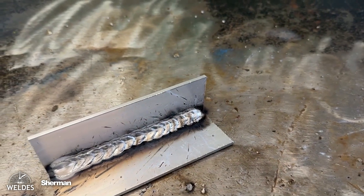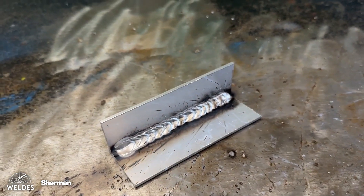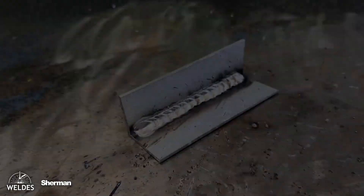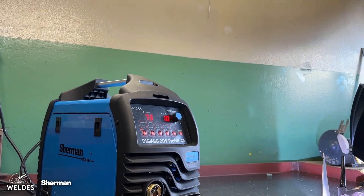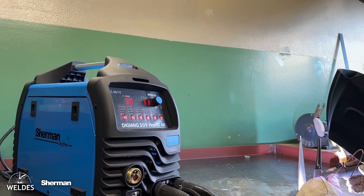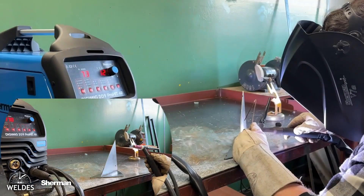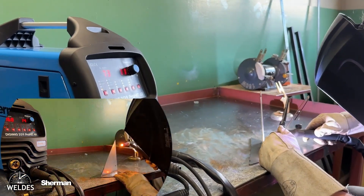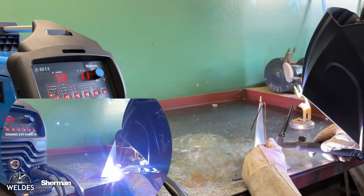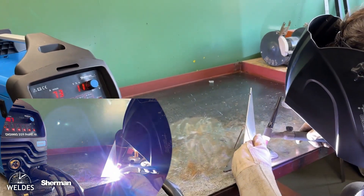The welder is capable of welding using the TIG method with lift ignition — i.e., by contact rubbing. For this method, use a torch with a valve in the handle and shielding gas. TIG lift welding is a good alternative for those who want to learn TIG or use this method occasionally. The welder can also be used to weld with a coated electrode — the MMA method — one of the most popular welding methods. In MMA mode, we can additionally adjust arc force, hot start, and enable or disable the power DR function.